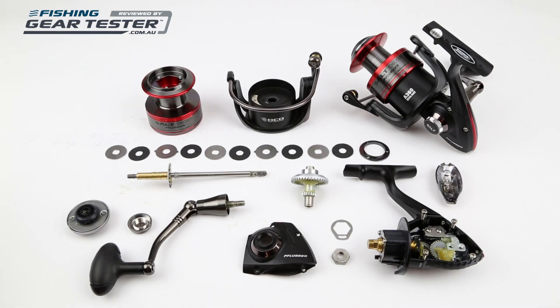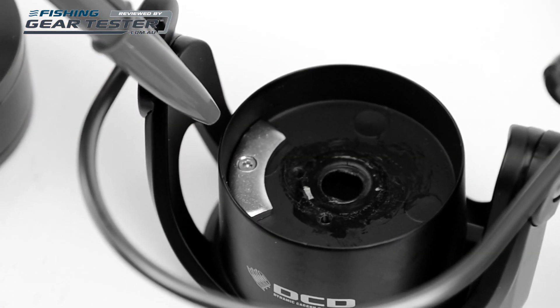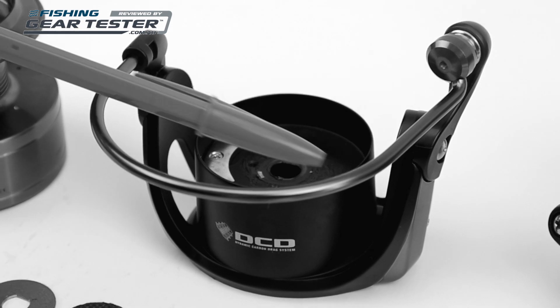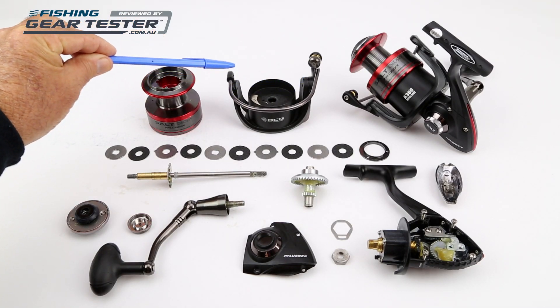You could also add a smear of grease to the exposed counterweight on the top of the rotor to prevent corrosion there too. The bale roller bearing is shielded and the inspection model was well greased. Like everything else on this reel, the bale wire is very solid and the bale spring action is very positive.